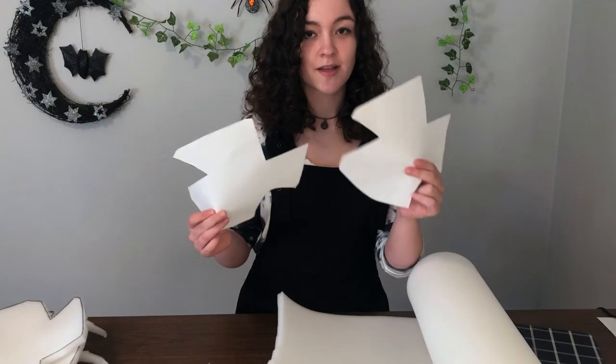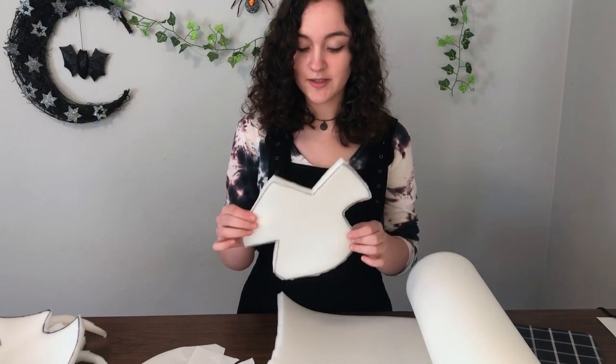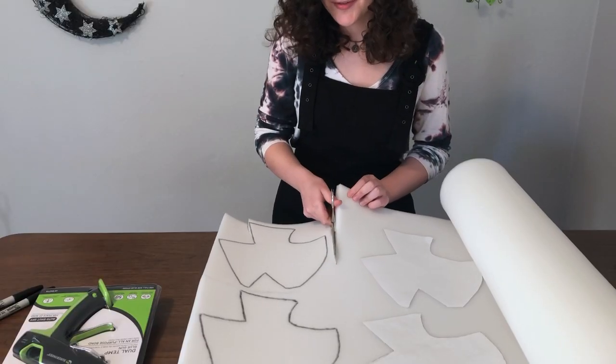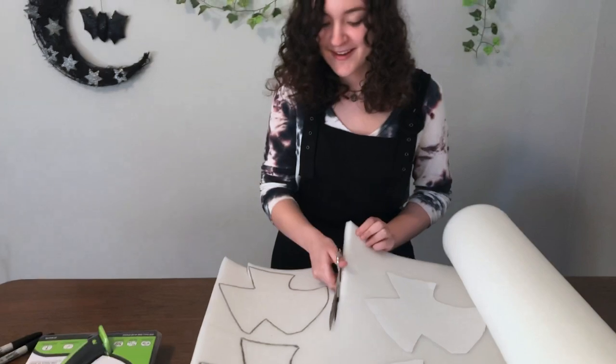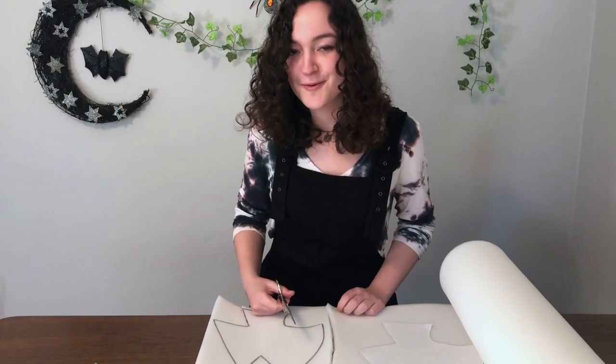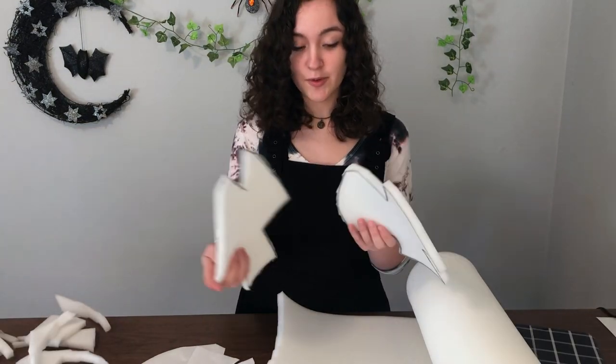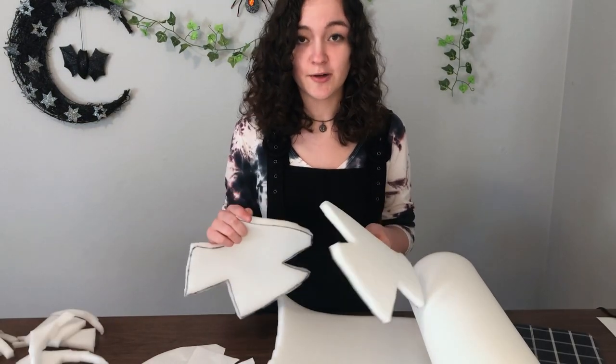So we have our patterns that took way too long to make, and then I put them on the foam, traced them and cut them out to have this. I'm ignoring my friends for this. How do I explain? I'm making a Muppet for the internet where no one follows me and I'm just doing this for myself. Not really sure how these are supposed to make a puppet head, but I'm trusting the internet to get me through this.